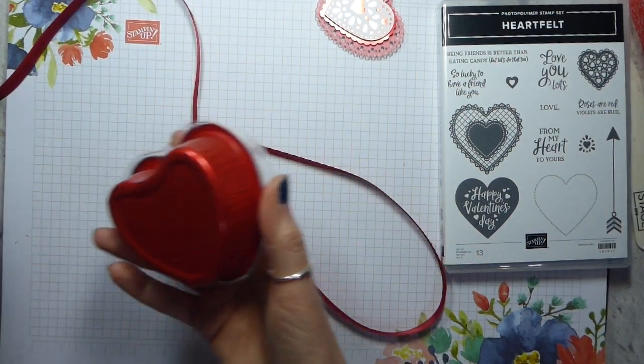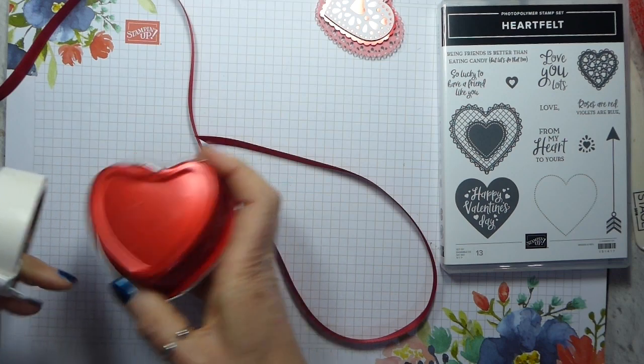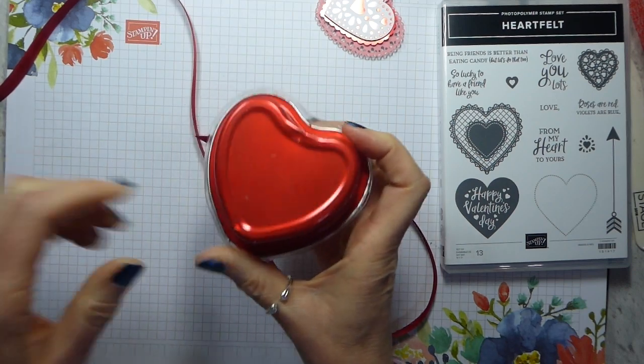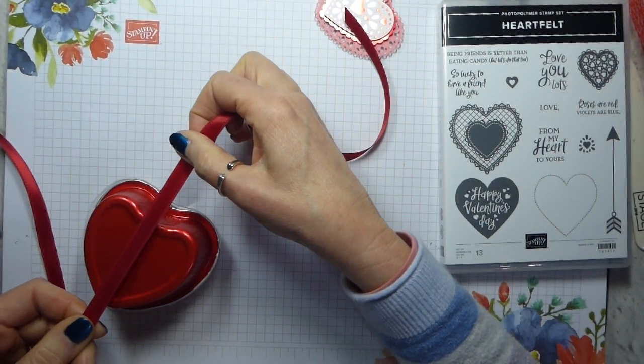I need glue dots front and back. Just wanted to get roughly the right amount of ribbon. So one there and one there — they're very easy just to twist off and then that should be about enough. Attach that.